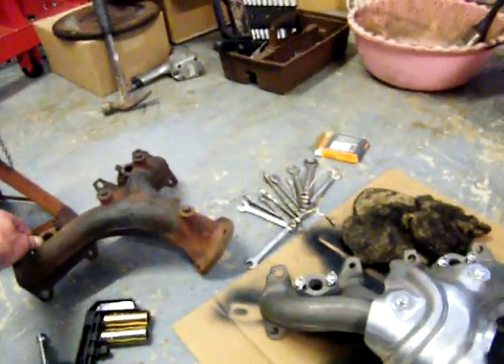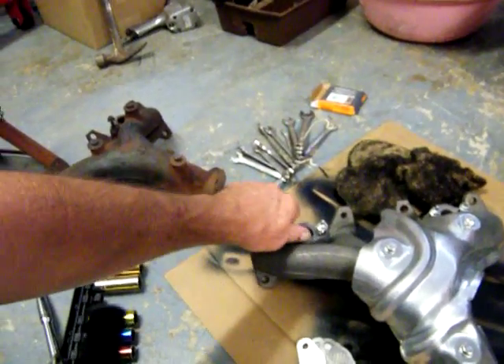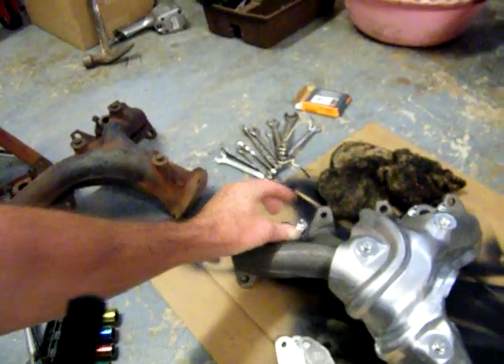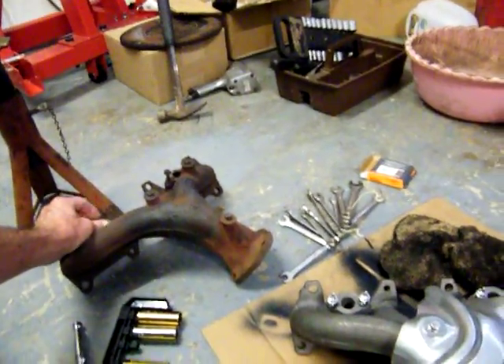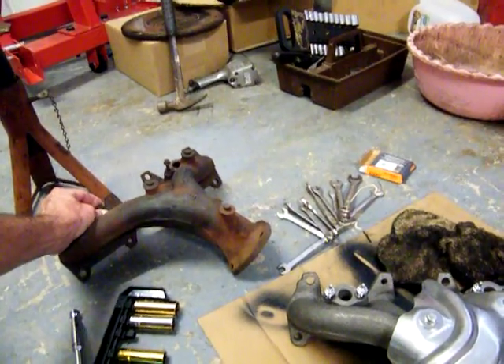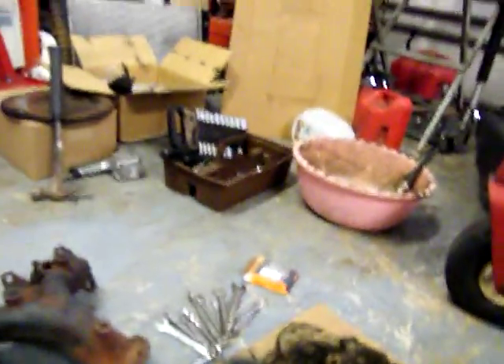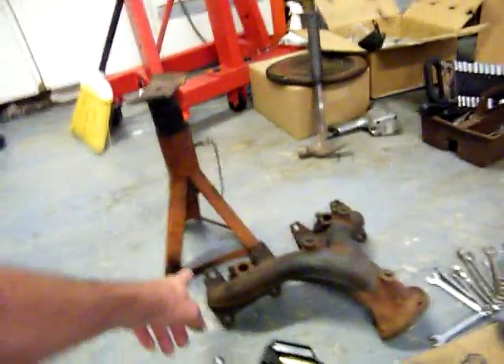I might have to pull that stud out right there and change it, and one of these studs over here — because this one, when I got it, it was dripping. There's a little play in it. These others don't have play in them. We'll attempt to take one out and put it over here. There's the new one — identical to it, exactly what we needed. A little nip right there and a little nip right there.